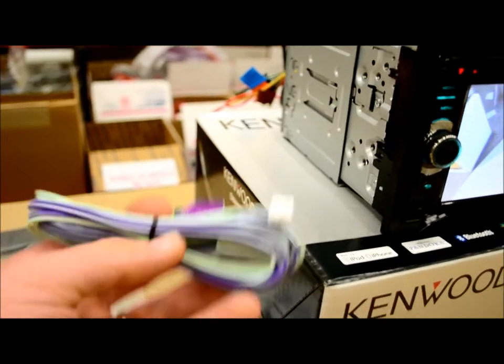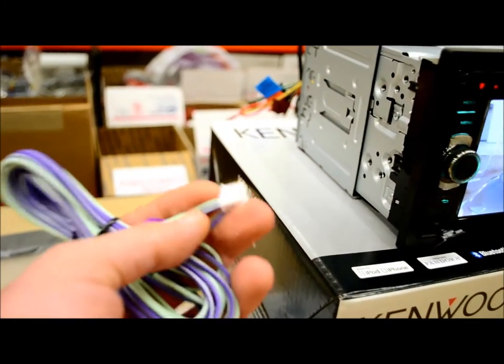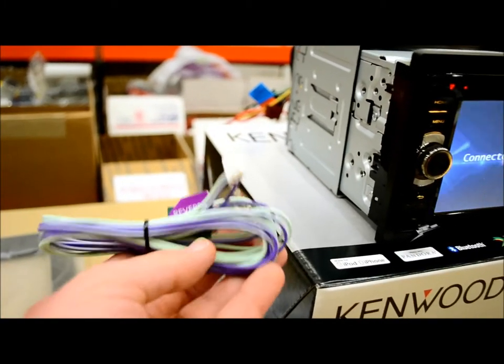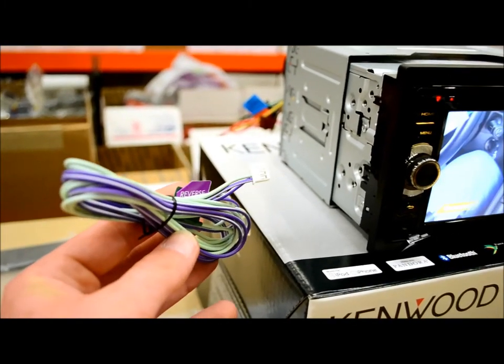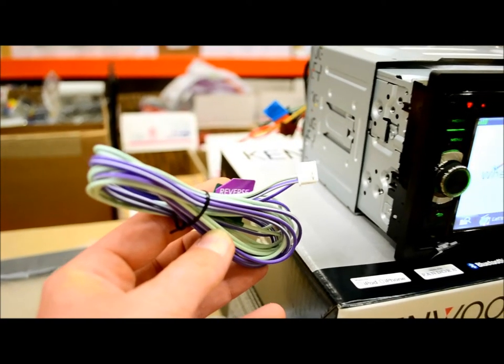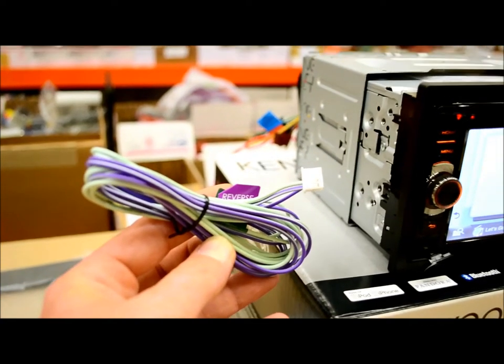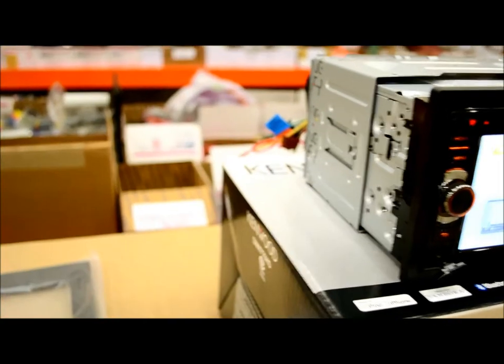New for this year, Kenwood has this new two-pin plug. It seems kind of reminiscent of their sister company JVC, which utilizes plugs like this. I really like the fact that they do this, because a lot of times they used to have these plugs hardwired on the receiver, and if you had to remove it, upgrade or change something, you had to cut the wires just to remove the unit and put it back. So that's a cool thing.